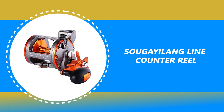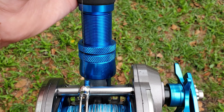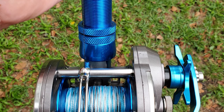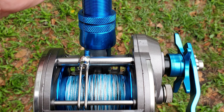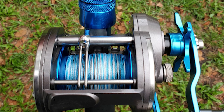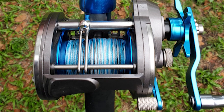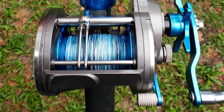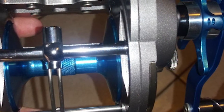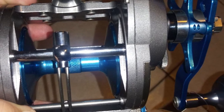Number 4: Sugealong Line Counter Reel. This Sugealong line counter reel is the best answer for your needs and is a standout among other line counter reels on the market. It comes with a lightweight corrosion-resistant frame and side plates, and features a multi-disc carbonite drag system. It has 6 BB plus 1 RB stainless steel ball bearings and a quick-set anti-reverse roller bearing.